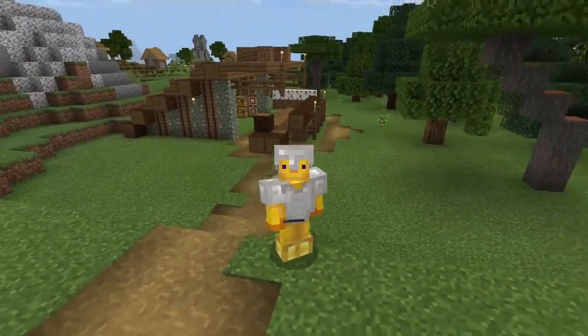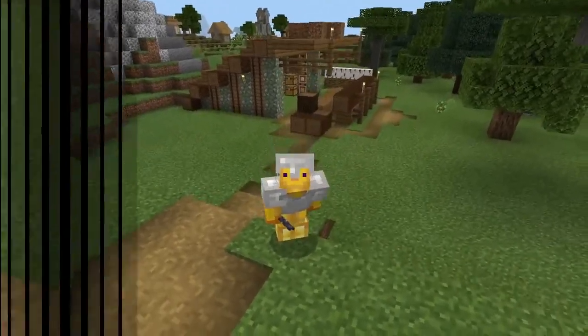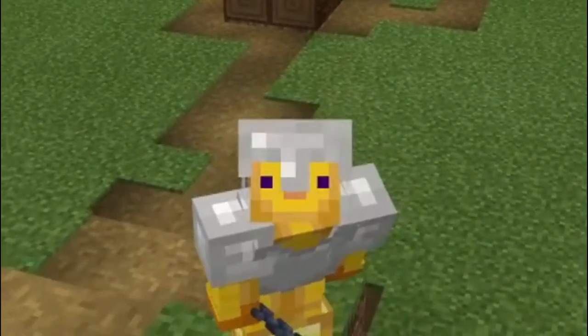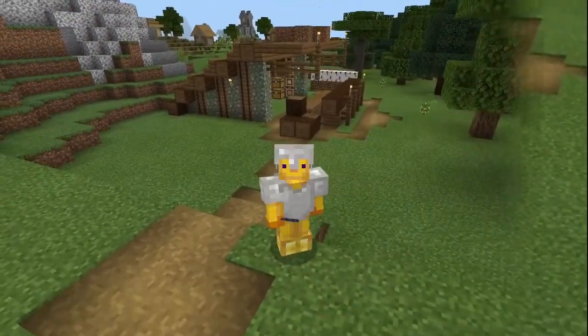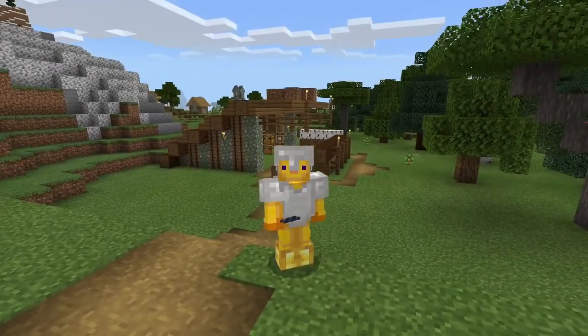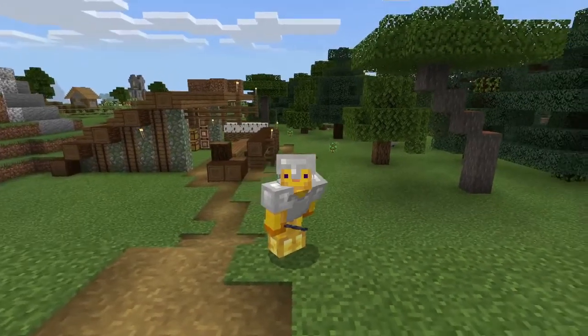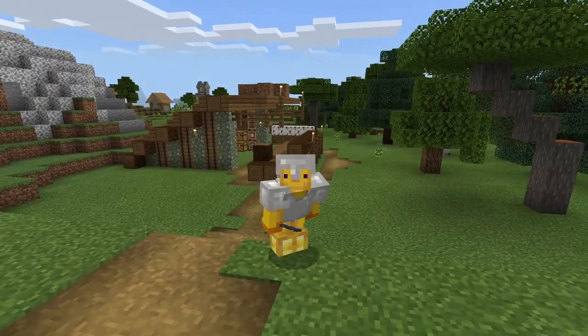Hello everyone, welcome back to our channel. It's been a while. We just got back from vacation and I thought we would finish up our milling area. This is where we'll house all of our wood material, whether it's fencing or just wood block. We want to make a crane on top of here just for aesthetics and use some copper in our build. So let's have at it.